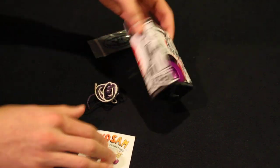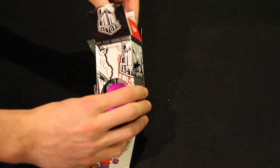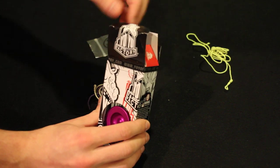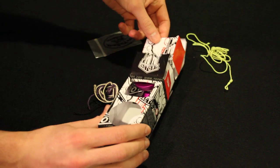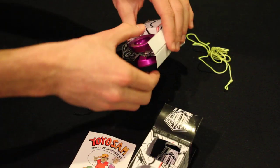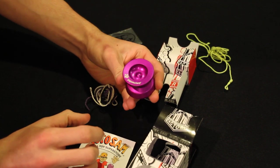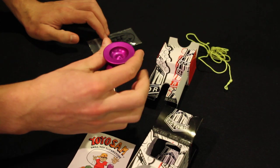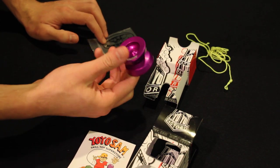Let's open this up. Got some more string. Pull this out — wow, look at that. Yo-Yo Factory Popstar. Very small. I was not expecting this. I knew it was small, but that is a very, very small Yo-Yo.